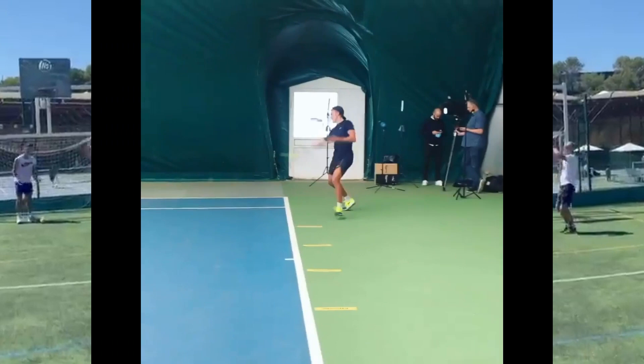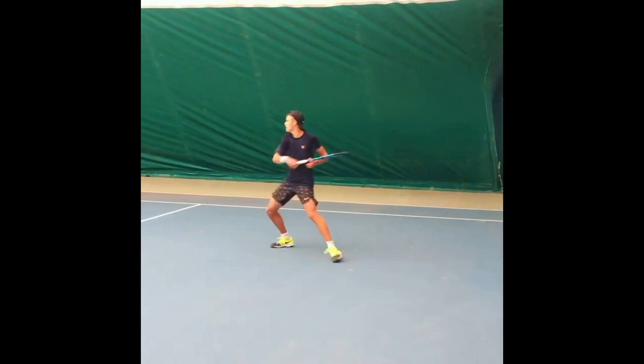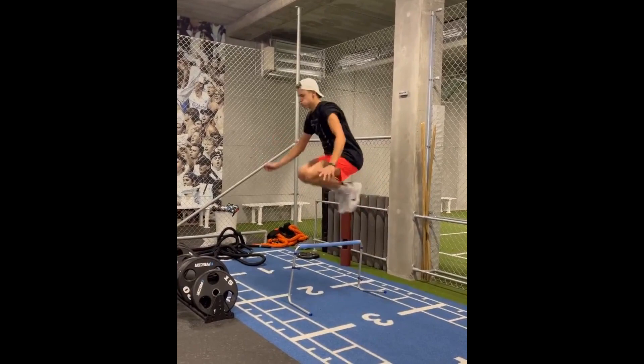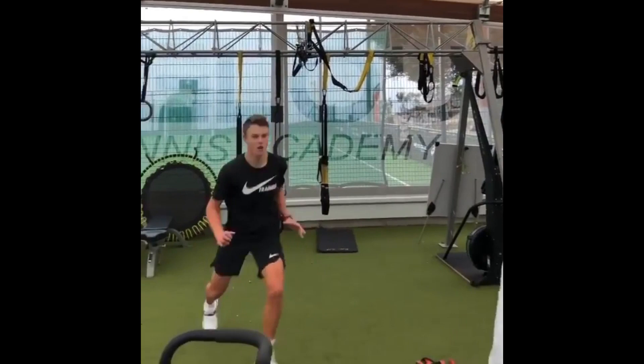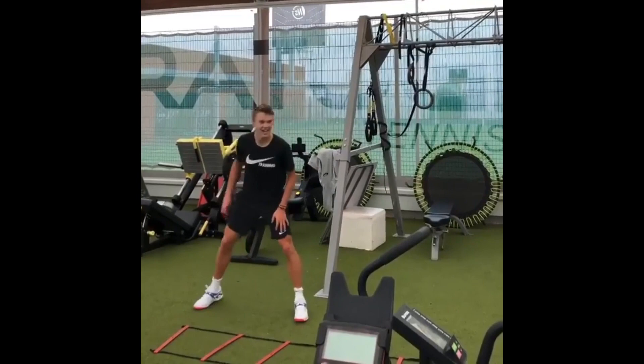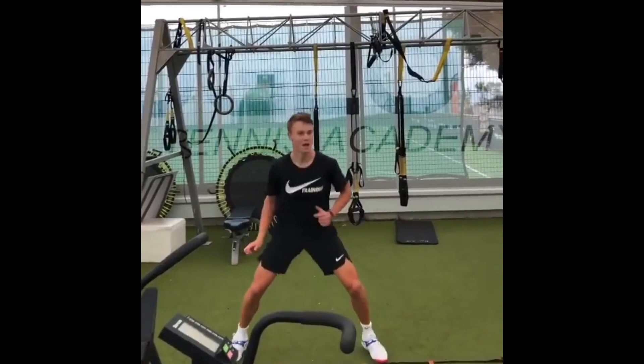Holger Ruhm is a professional tennis player and he knows that footwork is an essential part of his game. He spends hours every day practicing his footwork, focusing on reaching the ball and recovering in minimum time. Footwork is the foundation of any tennis player's game — it's all about how a player moves around the court, positioning themselves to hit the ball with power and accuracy. A player's footwork can make all the difference between a winning shot and a missed opportunity.